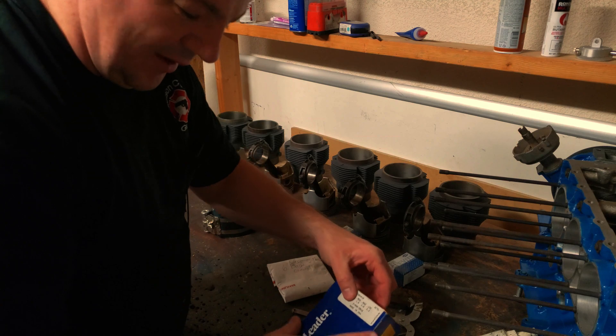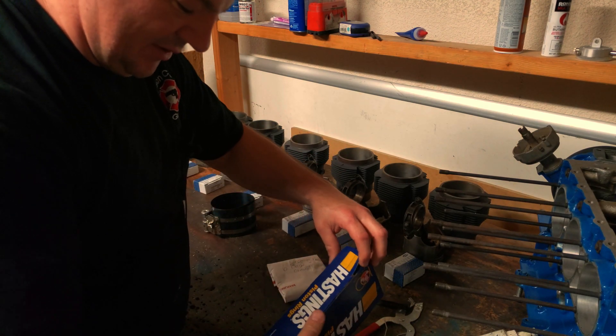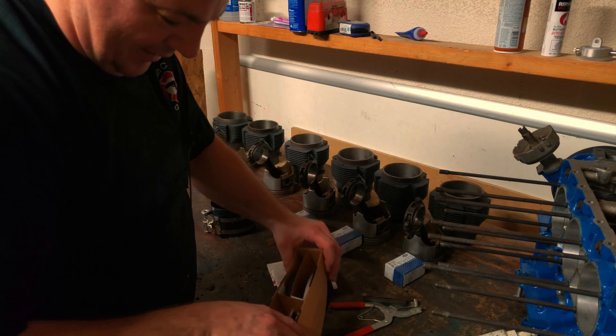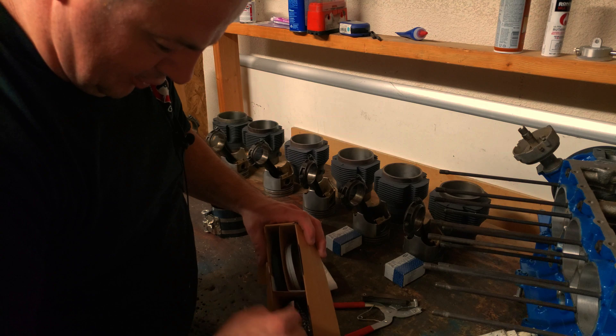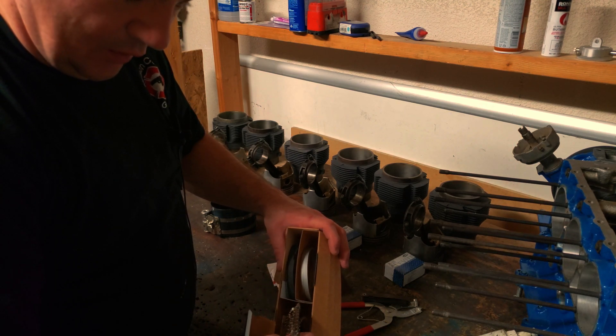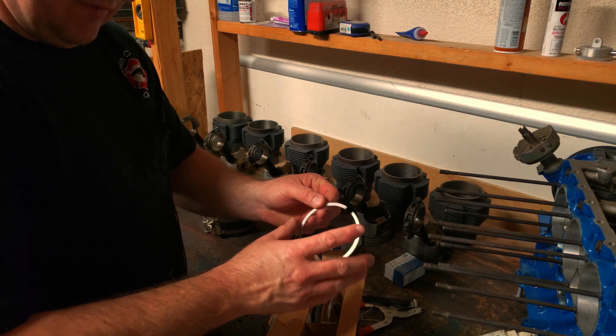When you get the Corvair motor, you've got a series of different rings. These are standards, which is what I need — these are standard pistons, which also gives me standard diameter rings. In the box you've got the number one, number two, and these other rings down here. These go down in the oil passage. Each one of these needs to go in there and has to have a specific gap.